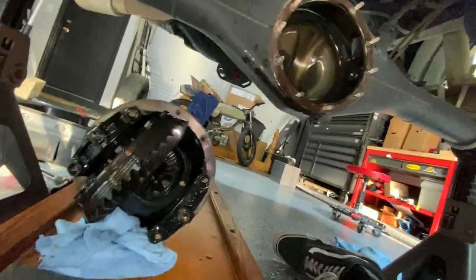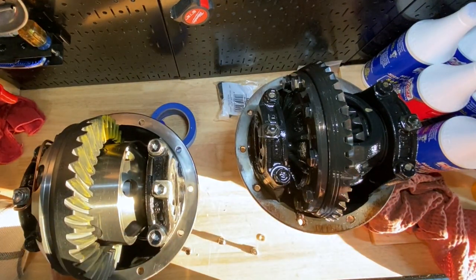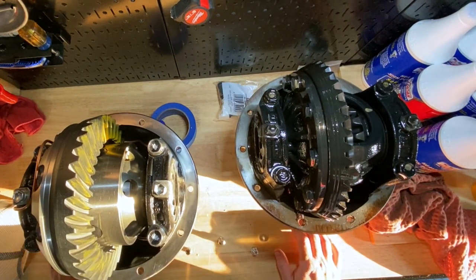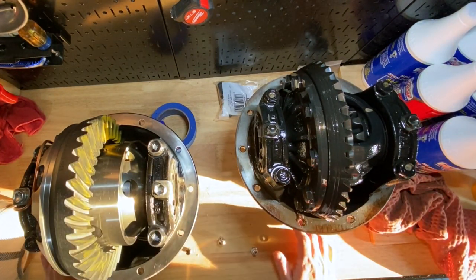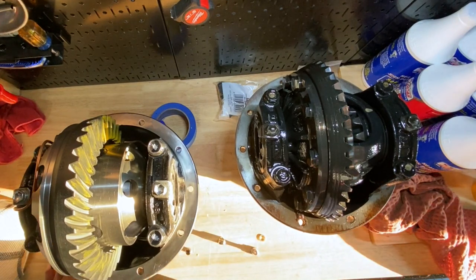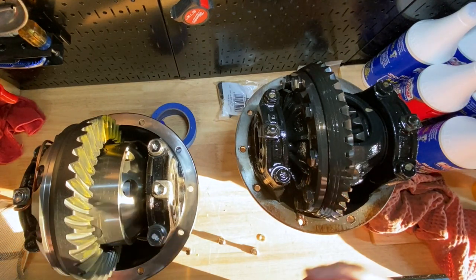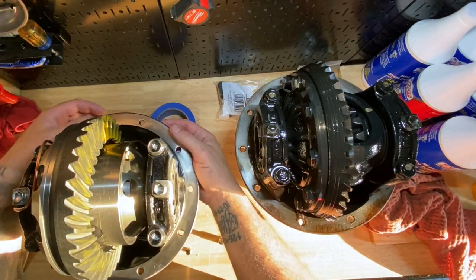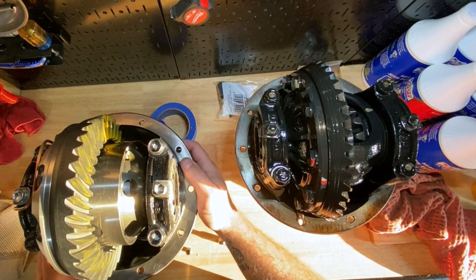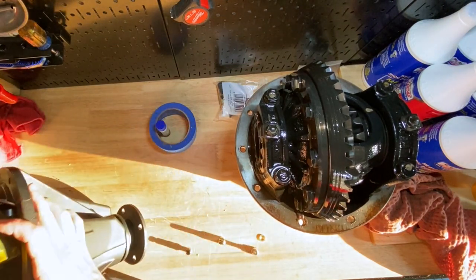We're back up on the bench. I scraped off some of the old gasket that was left on the axle housing. I left the stock one next to the new one so you can see the difference. Sorry about the lighting — we're fighting the setting sun but I wanted to get this done today so we can spend the whole day tomorrow on the front. Before we get this in, I already cleaned it up with alcohol because it was a little oily. Now we're going to work on getting the airline fitting in.